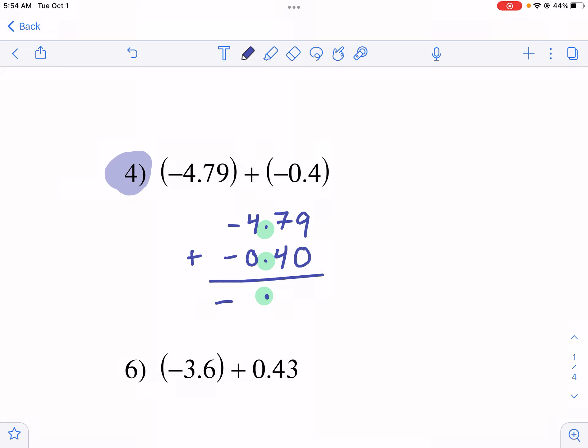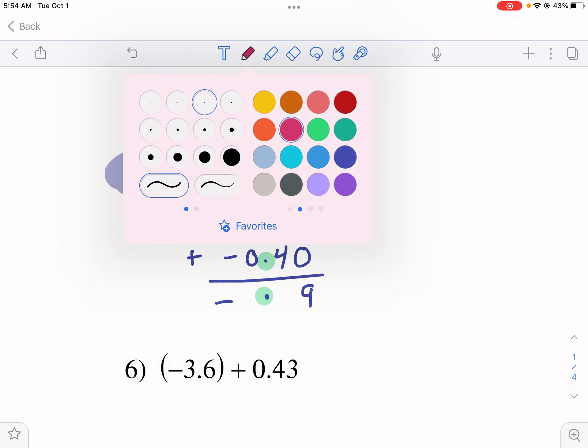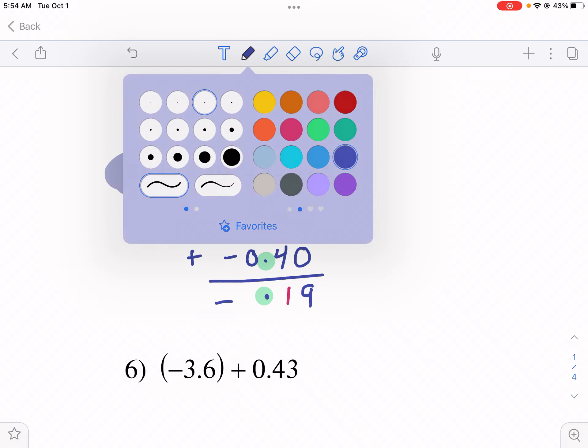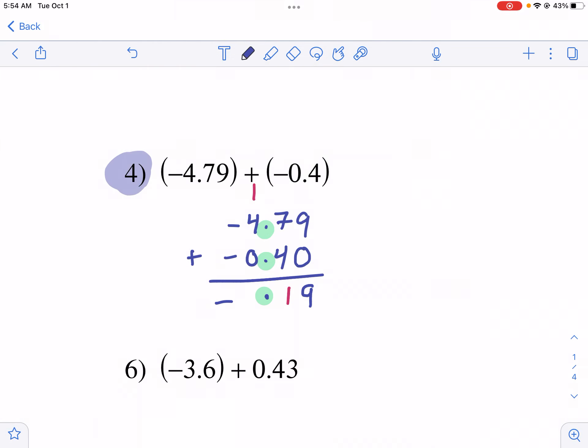Anytime there are columns that don't have place values in them, fill those in. So: 9 plus 0 is 9; 4 plus 7 is 11 — carry the 1. I'm completely ignoring the negative signs right now and just applying the rule I set at the start. Then 4 plus 1 plus 0 is 5. So negative 5.19 — negative five and nineteen hundredths — is my answer.